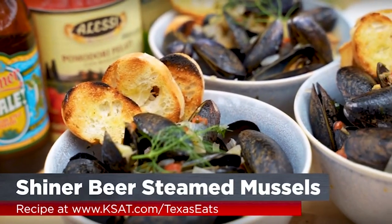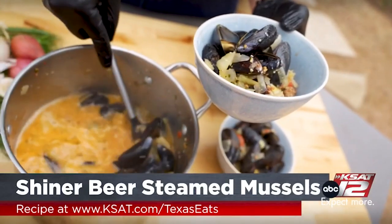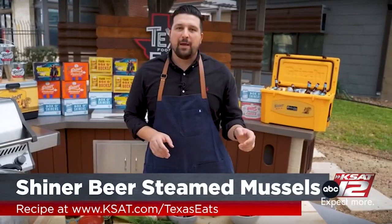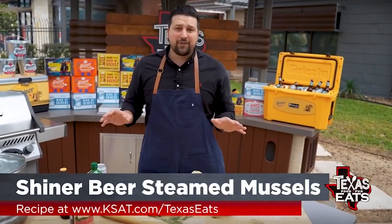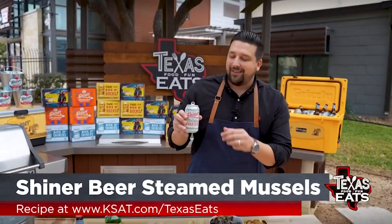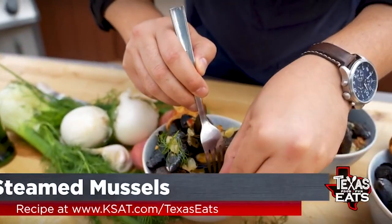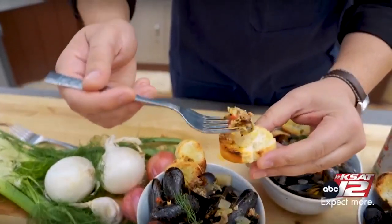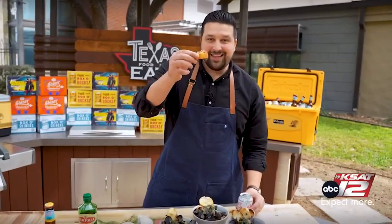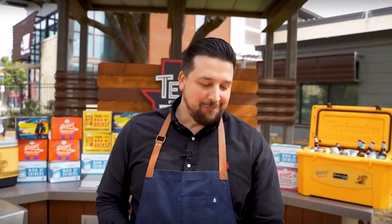It looks beautiful — like you're sitting at a gourmet restaurant — and it's so easy to make. People get intimidated by mussels, but once you make this recipe you'll make it all the time for your friends. Follow the link on screen, go to the website, and get this recipe — it's perfect for the holidays. I highly recommend enjoying it with a nice ice-cold Holiday Cheer beer from Shiner. Look at that sauce — beautiful color, great chunks of flavor. Cheers, this is how Texas Eats. Oh, this is amazing!